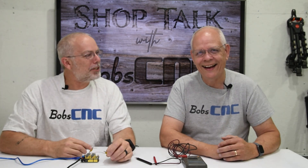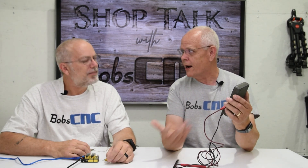Hey everybody, it's Keith from BobCNC here today again with my best friend Bob, and I'm here today with my best friend Keith. We are going to talk about testing circuitry using a voltmeter. Bob wanted me to go into detail to explain, especially to those who have never used a voltmeter, how to use one.